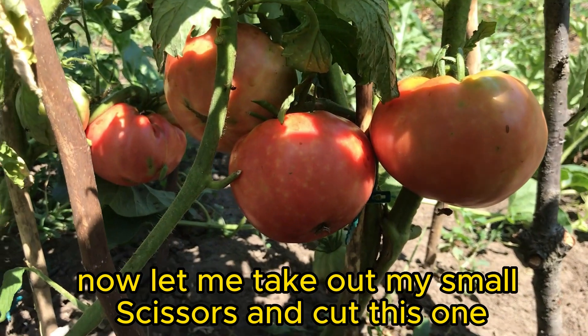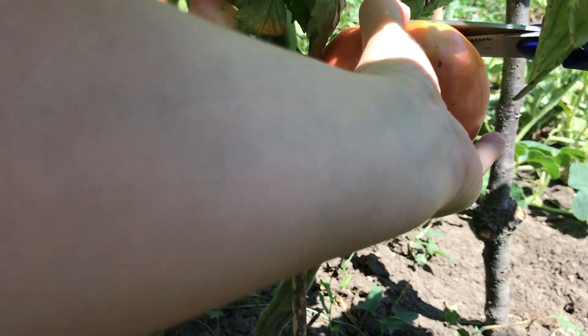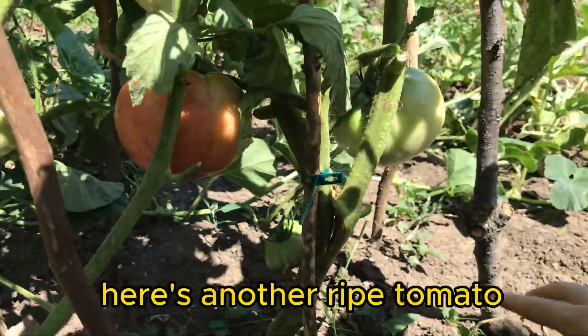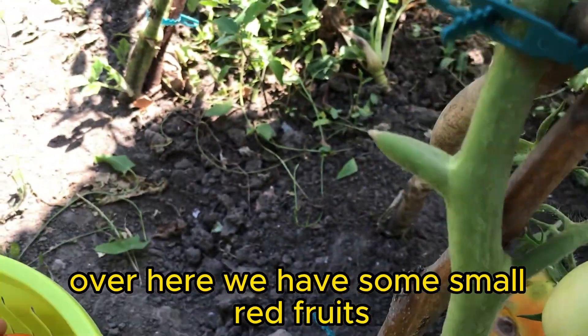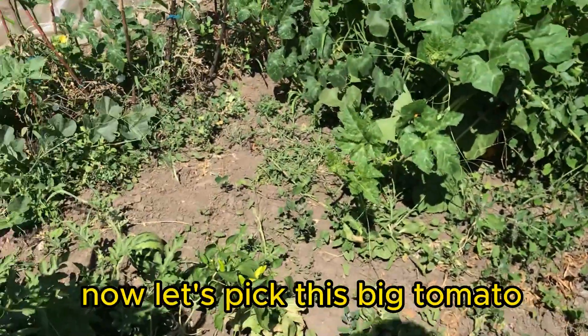Now let me take out my small scissors and cut this one. The stem is so hard to cut. Here's another ripe tomato — I'll cut it off too. Over here we have some small red fruits; they are turning a bit yellow, but they're still good. Now let's pick this big tomato.